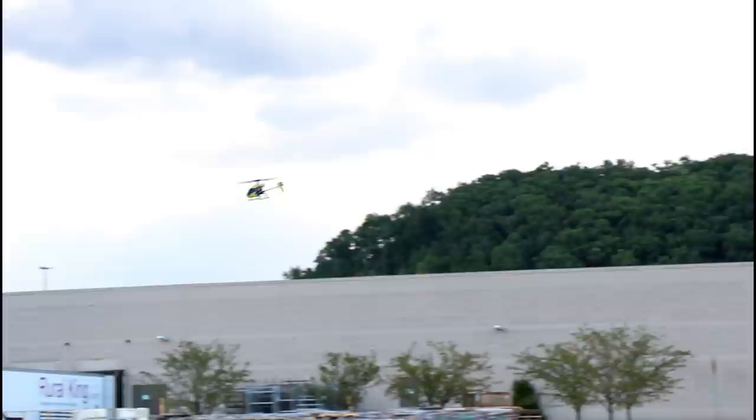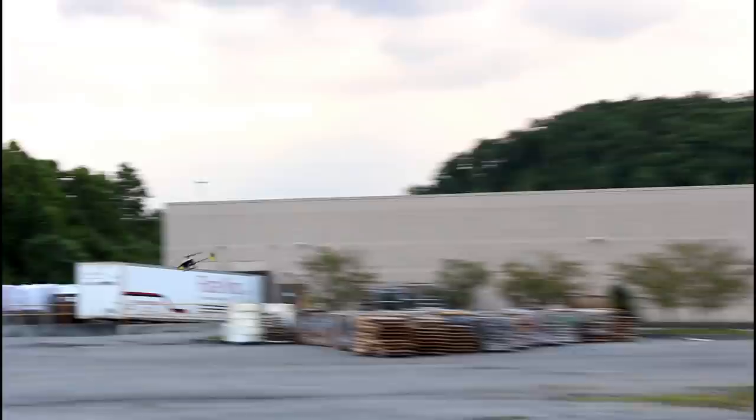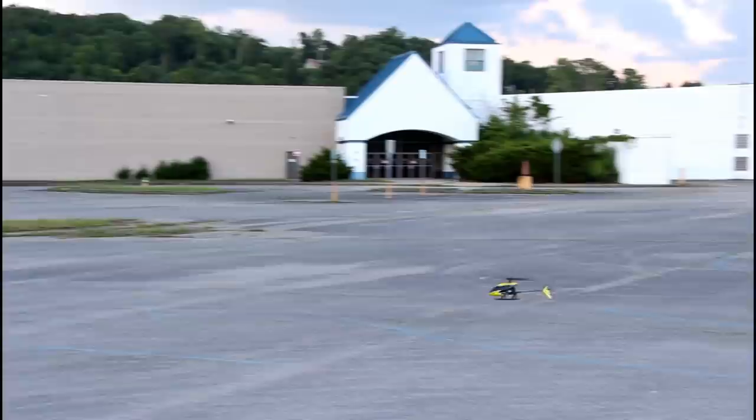This thing is super easy to fly, and if you do happen to get higher wind, there's a rate button — you can hit the rate button on the top left shoulder. Now we're in higher rates and we can fly even faster. So if it was a windy day out we'd be able to fight through the wind pretty well. That's not even full throttle — there's full forward. But it's really cool that this thing has the self-leveling system using just a smart chip rather than a fly bar on top.